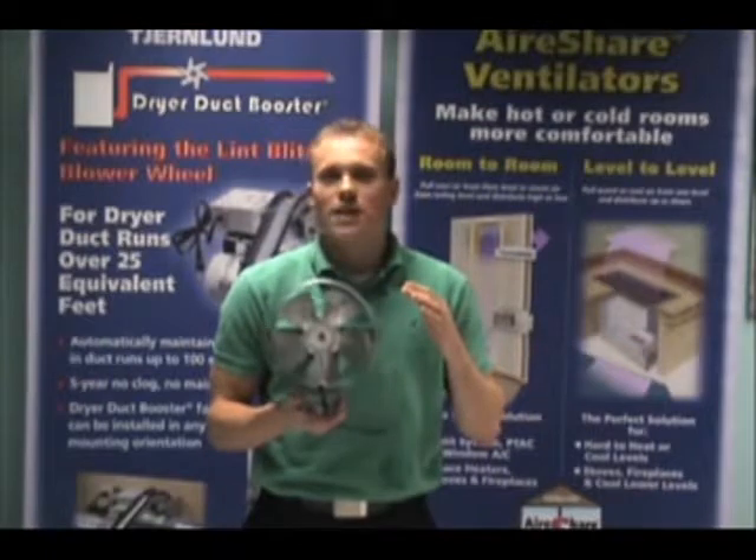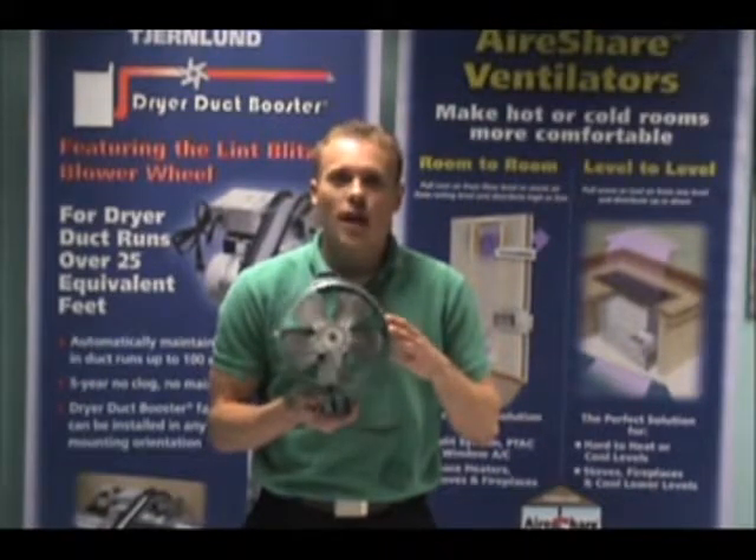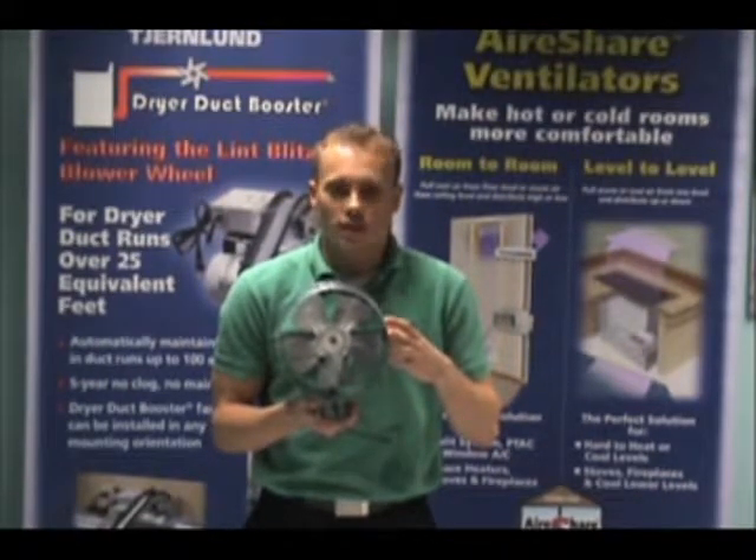The third fact is that these can be speed controlled, and to do that you would need our SC-1 speed control.